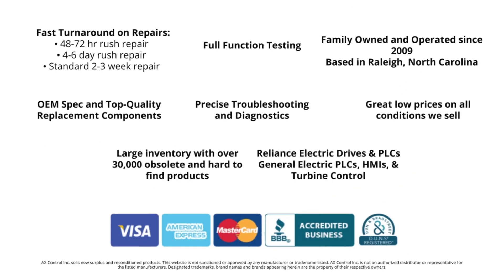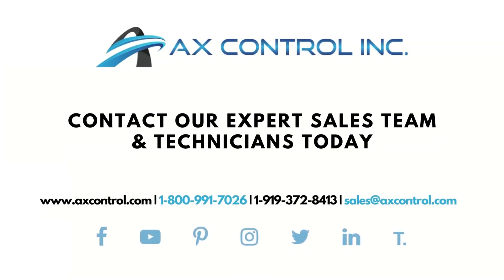To order or learn more about our massive new and reconditioned inventory, please visit us at www.axcontrol.com or contact our expert sales team and technicians at sales@axcontrol.com.